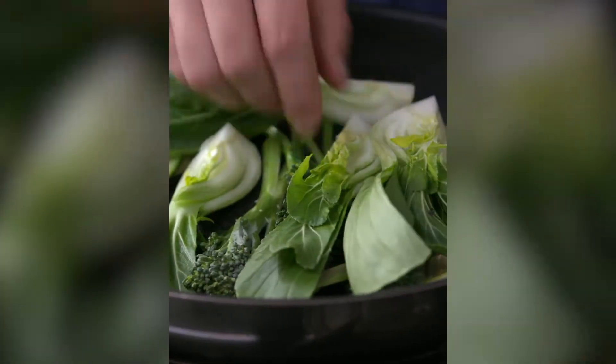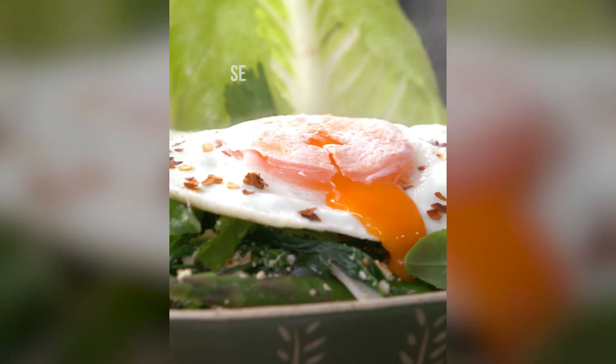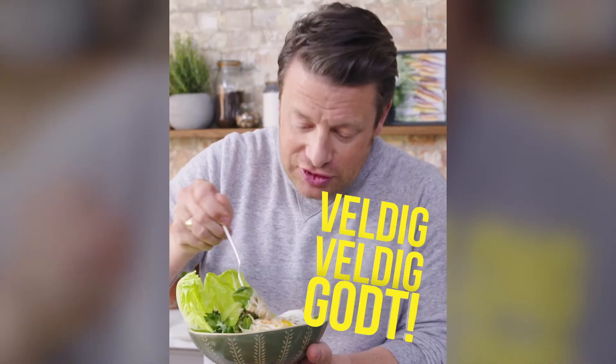I want to show you an expression of Pad Thai. It's a little bowl of goodness. Look at that, let's get in there. Herbs, peanutty flavours — really, really delicious.